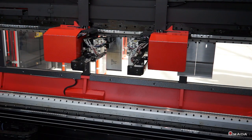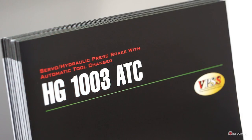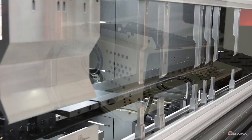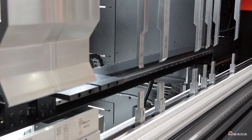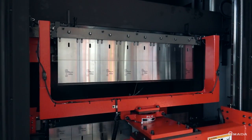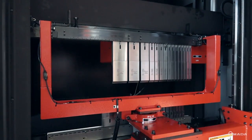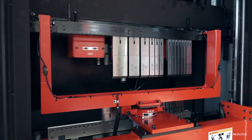Introducing the HG ATC. Amada engineered this machine as an ideal solution for small lot sizes and complex tool layouts. Compared to manual tool setups, the HG ATC provides consistent automated tool loading from operator to operator,